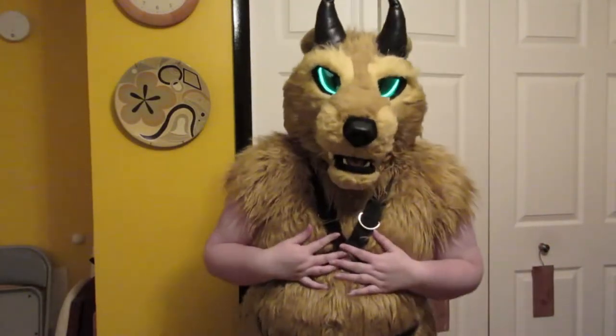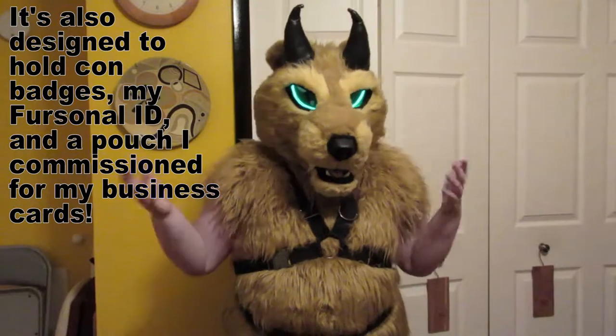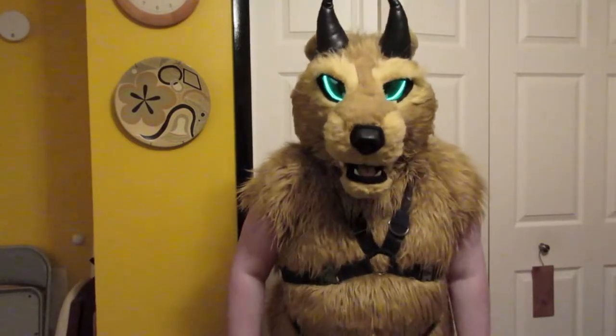So, what is this harness for? For holding up giant five-foot tails, of course. Now, this harness won't work for everyone. It works for me specifically because of the design of my character. So, let me show you how it works.